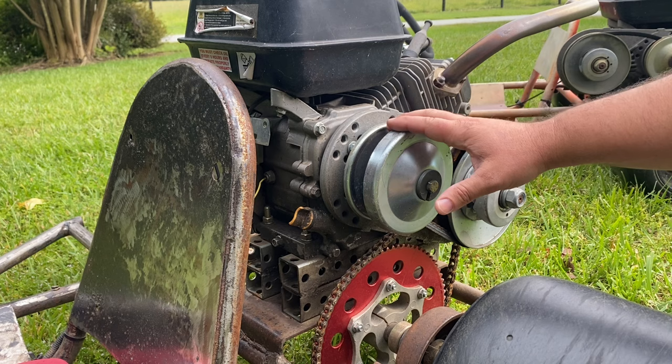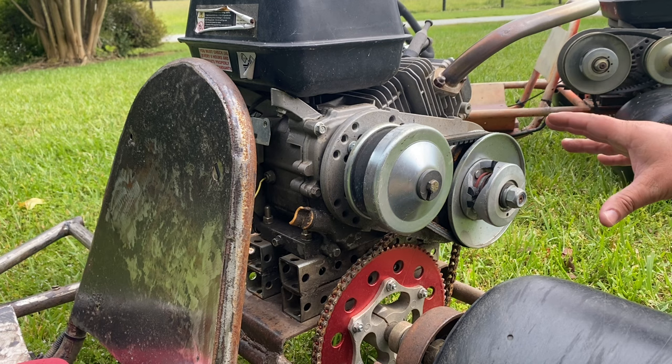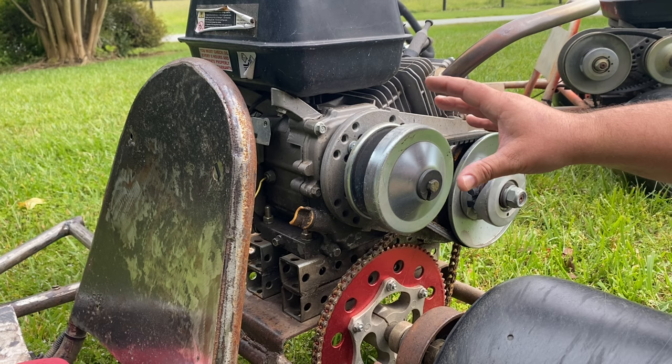This is a 30 series torque converter I got off of Amazon or eBay. I've got multiple torque converters off of each of those, just based on whatever the best price was at the time. Usually you can get these for about 60 bucks — if you're paying more than that for a knockoff 30 series torque converter, you're getting ripped off.